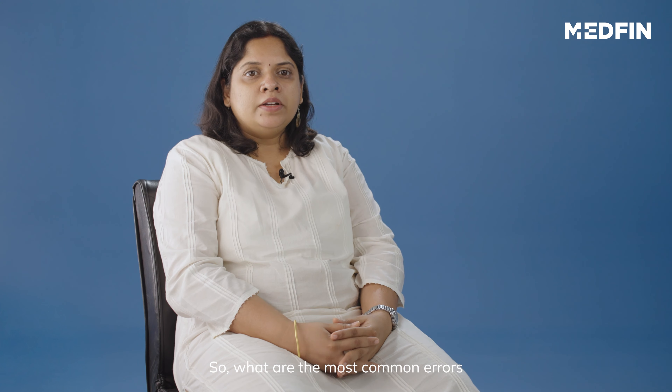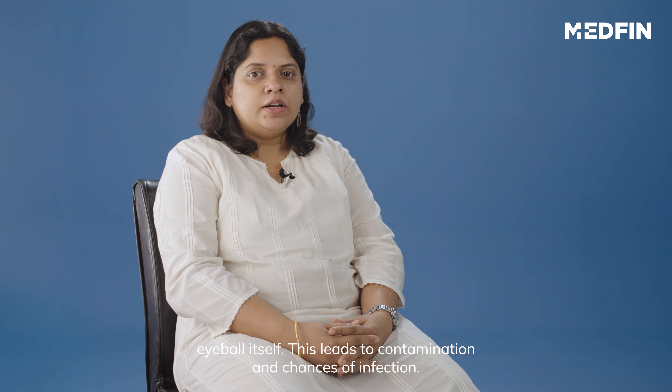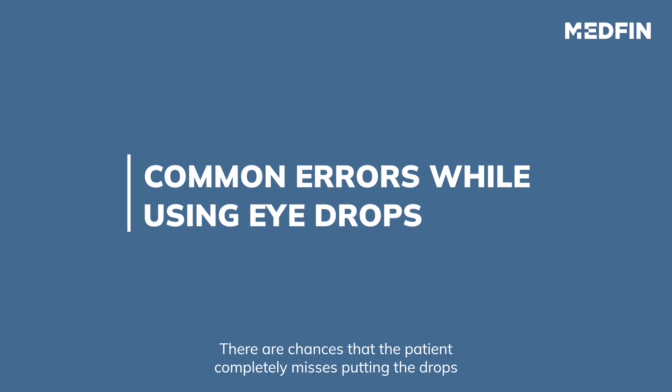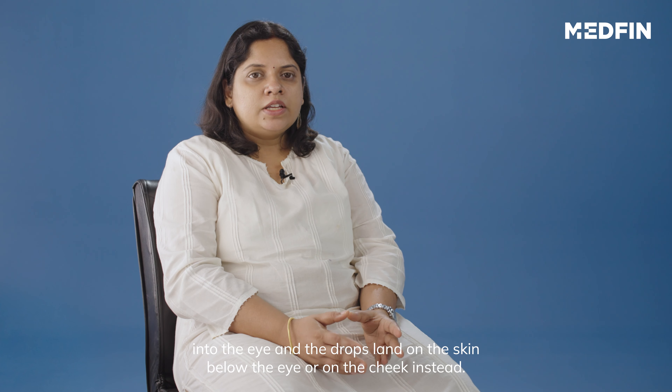The first error can be touching the tip of the eye drop bottle to the skin below the eye or to the eyeball itself. This leads to contamination and chances of infection. There are also chances that the patient completely misses putting the drops into the eye and the drops land on the skin below the eye or on the cheek instead.